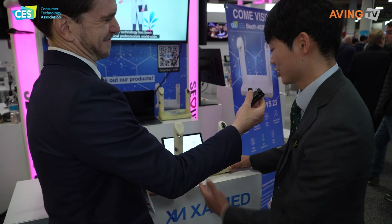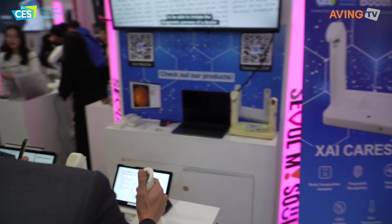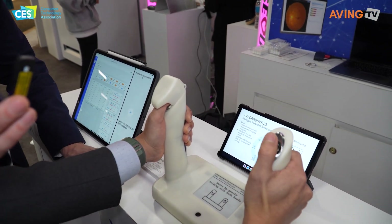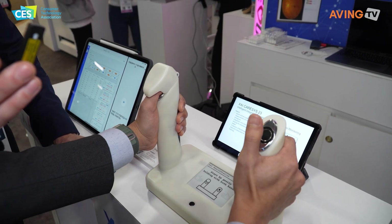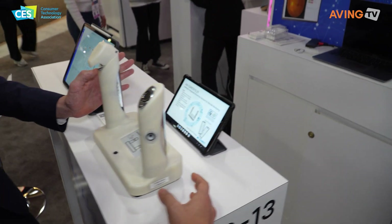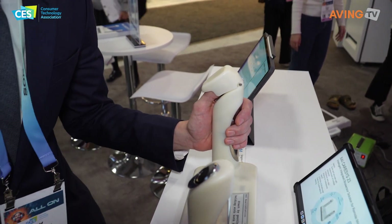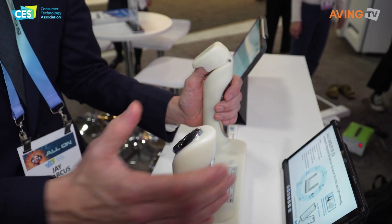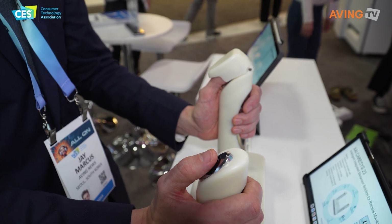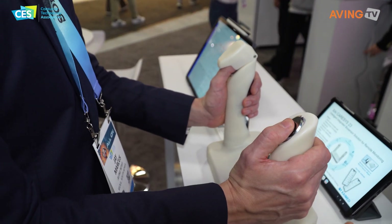How do you use it? So basically, you would put your hands on both parts, and once you click this black button, it will start the measurement, like this. You want to give it a try? Yeah, absolutely. All right, so left hand goes in here, and then just put your finger on the black button.